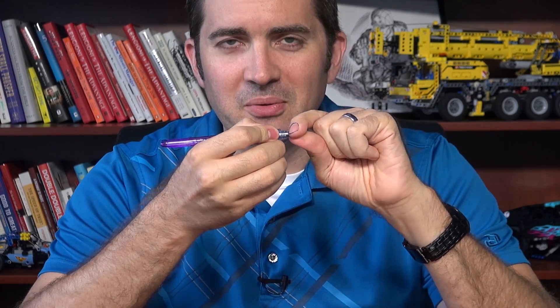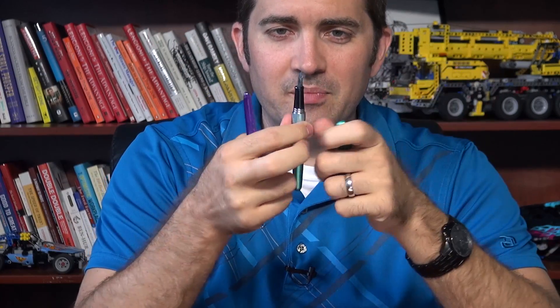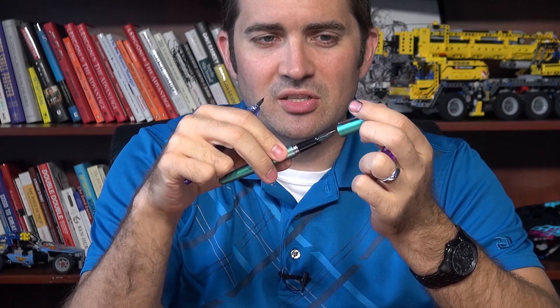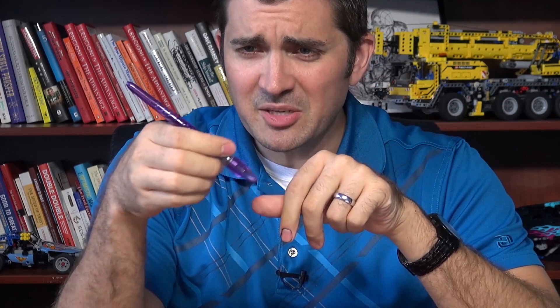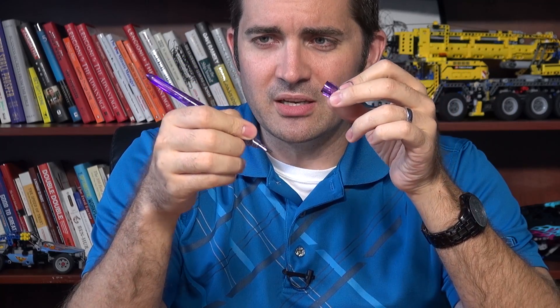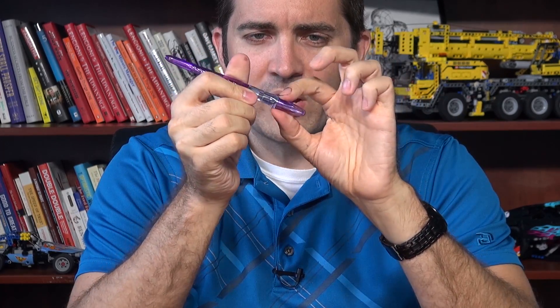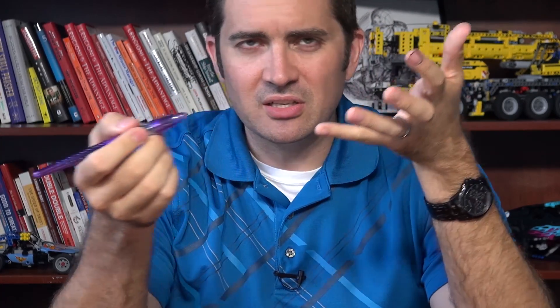A lot of times what people are doing when they want this pen is they'll take it with its stub nib, yank it out, and swap it onto a Metropolitan since it's the same design. That's what they'll buy the Plumix for — just the stub nib — because it's an inexpensive pen. As a pen itself, the Plumix is kind of interesting looking. It's really designed more as a desk pen. It's long and very tapered, it does post, but it's just a little bit odd. It doesn't have a clip — it's got these kind of wings. I call it the squid pen affectionately.